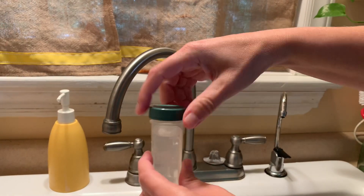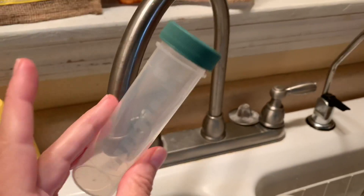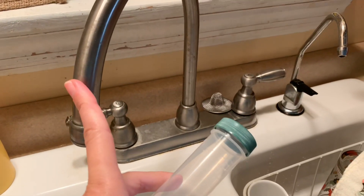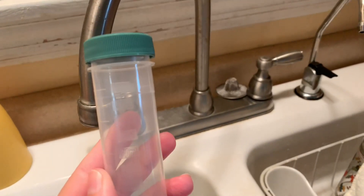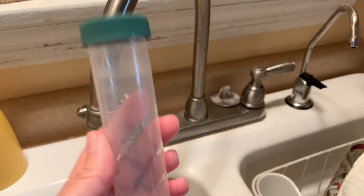Then we cap it, and that's done. Now, there are two ways to do this test kit using the same vial. If you want to know what's coming out of your pipes as well as your water supply, do this first thing in the morning before running any water. If you just want to know about your water supply, make sure the water has been running at least five minutes before filling it up.